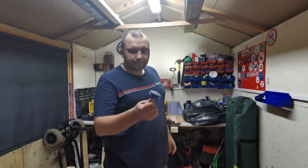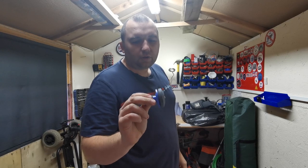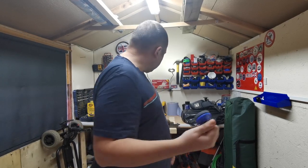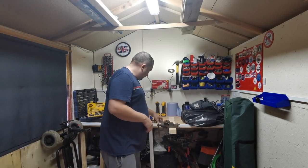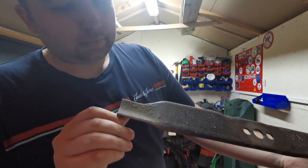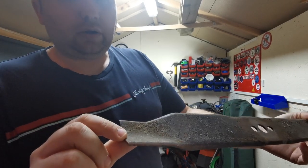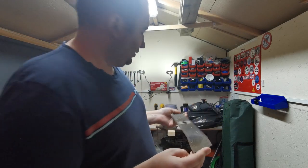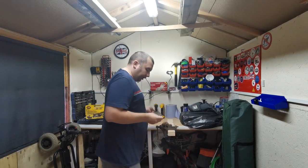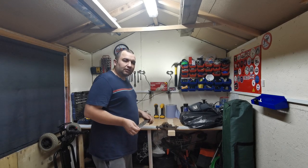Welcome back everybody, today we're in the shed doing something a little bit different. I've had these sharpening stones for a few months now and I just come across them in the shed. I've got an old lawnmower blade here and as you can see it needs a bit of a sharpen. So I thought I'd quickly stick this in the vise and have a go, see if these stones are any good.